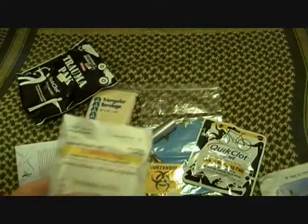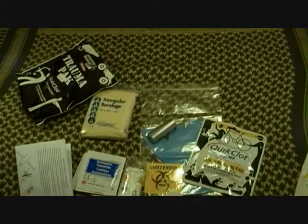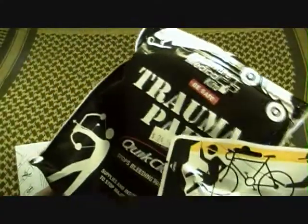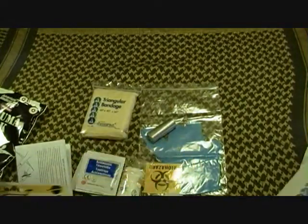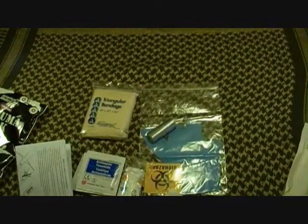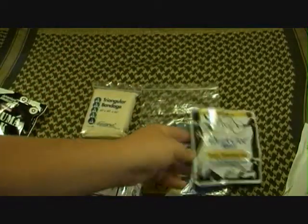It only comes with one of each of these, but if you can't stop it with this, you're obviously going to jump to this — that's why it's called Trauma Pack QuickClot. If it's that serious and you have to break this out and you can't stop it with regular gauze, you're going to need the QuickClot anyways, or you're going to be using a lot of gauze — meaning six or seven of each. So QuickClot is the basis of this kit.